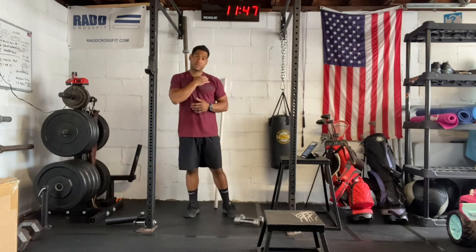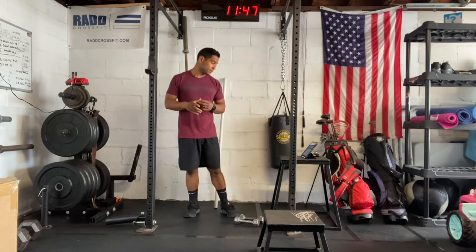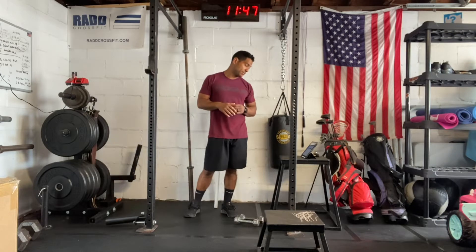Hi everyone, today is May 26, 2022. I'm going to take you through a workout. Today we have five rounds for time. You have an 800 meter run, 30 kettlebell swings, and then med ball floor presses.